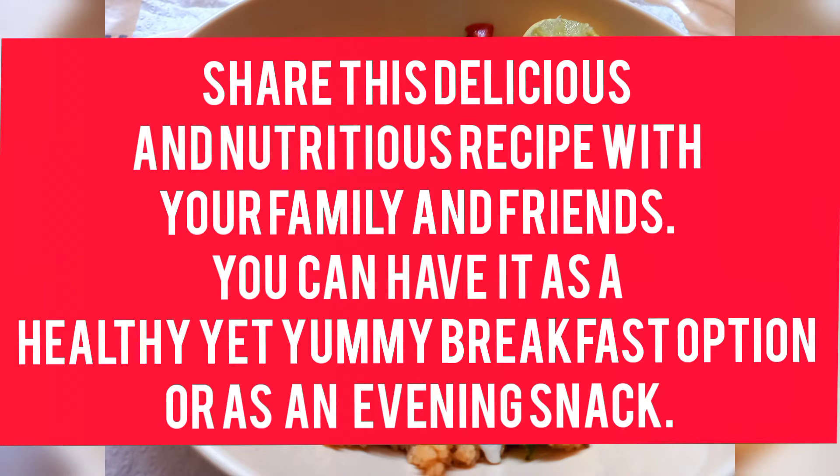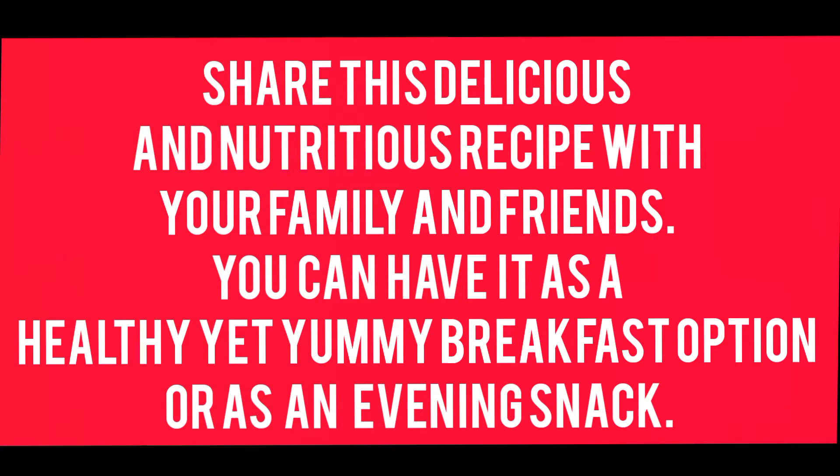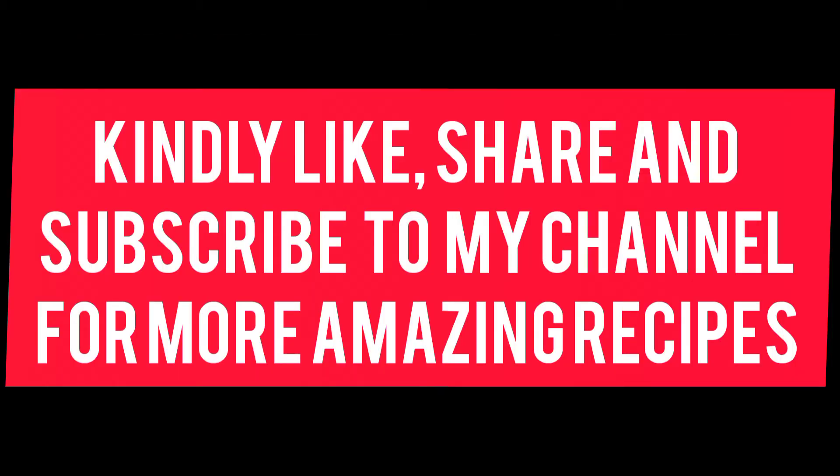Thanks a lot for watching. Kindly share, like and subscribe to my channel for more amazing content. Stay safe, stay tuned.